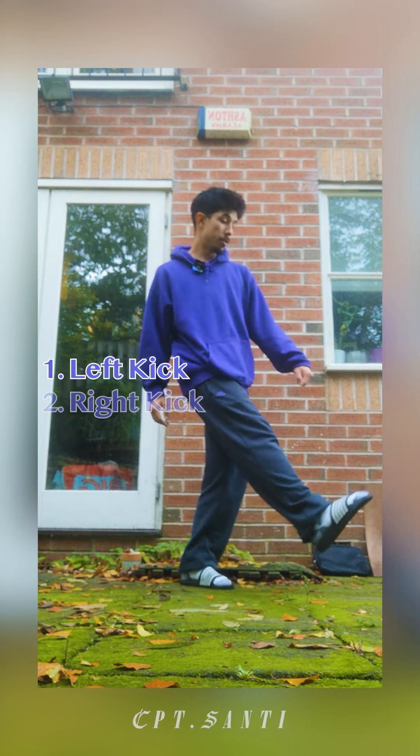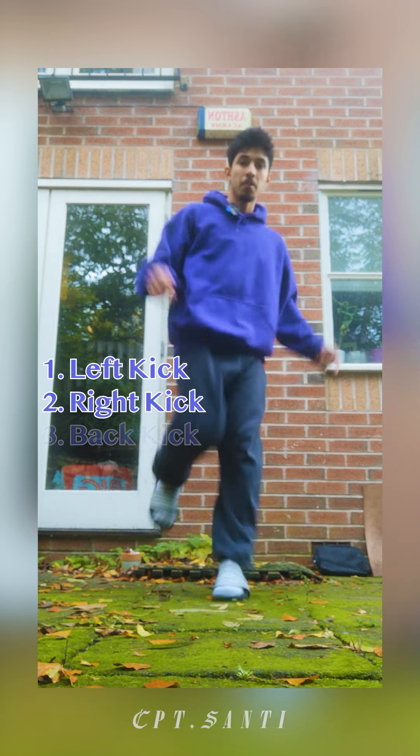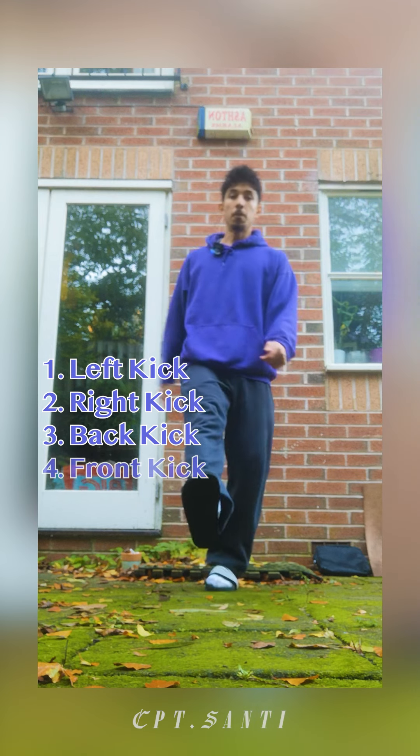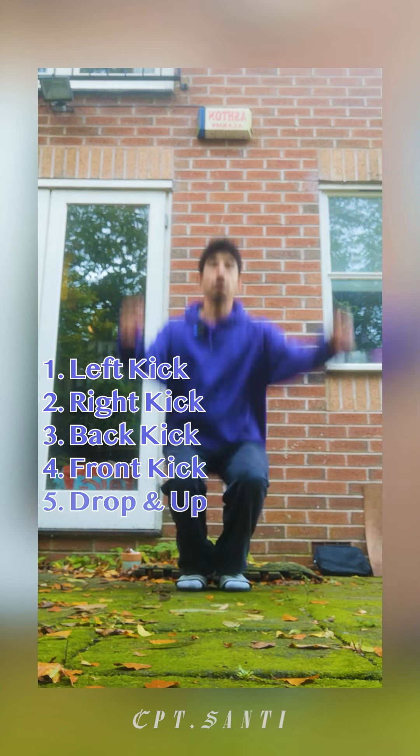One, kicking to the left. Two, kicking to the right. Three, to the back. Four, to the front, and then drop up.